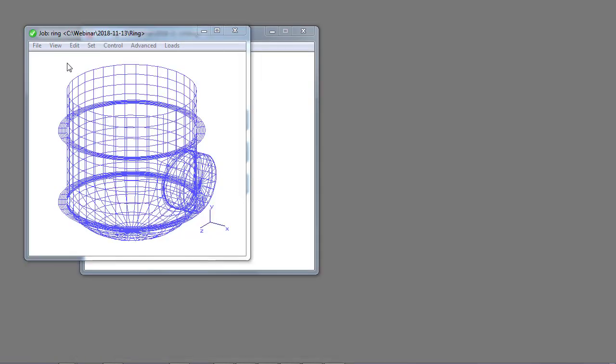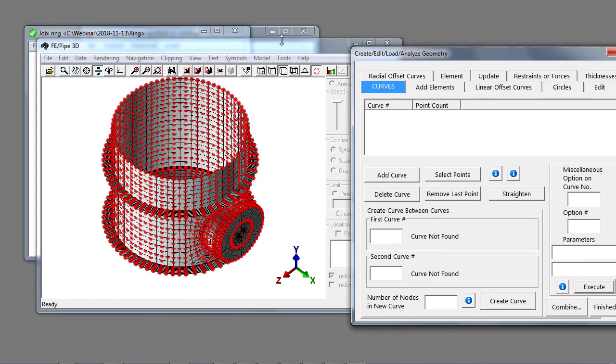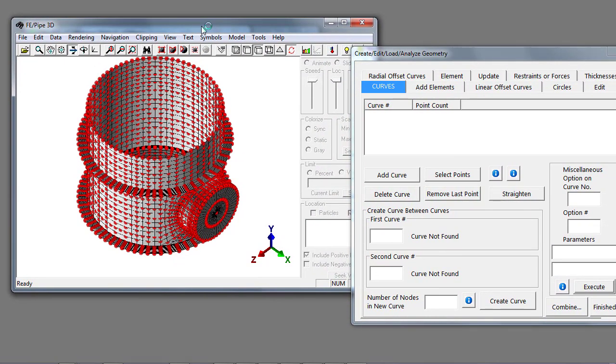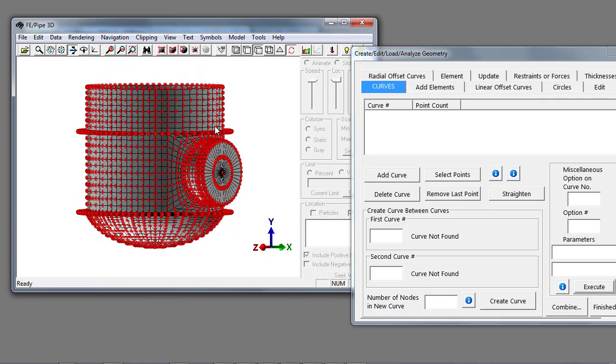There's a new menu item in the model generator program underneath Edit and Geometry Edit. This calls the 3D geometry tool that we've used for quite a few years, but it's now set in editing mode. All of the dots you see are nodes in the model that we can construct off of.